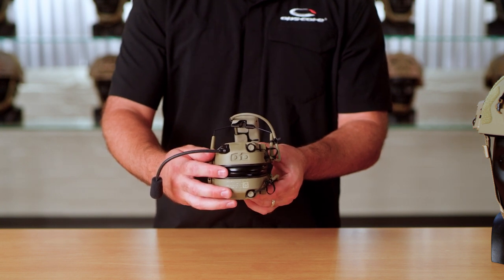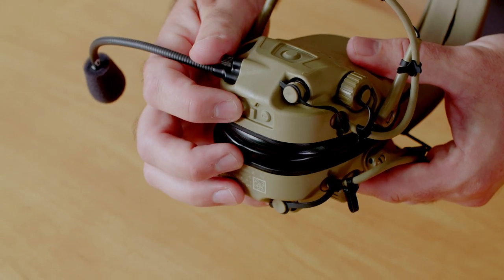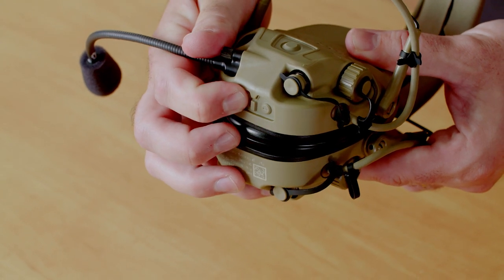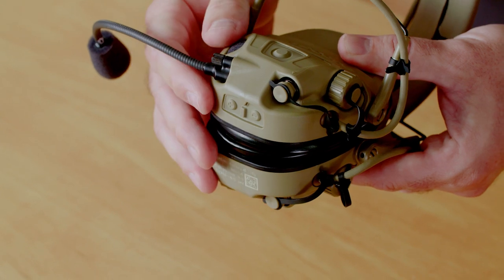To turn the volume up, you'll use the front button, marked with a plus sign for volume up. You can either press it each click and it'll turn the volume up, or you can hold it down and the volume will actually ramp up. At the topmost position, you're gonna hear a double tone indicating that it can't go any further, and at that position your hearing is actually boosted by 12 dB.